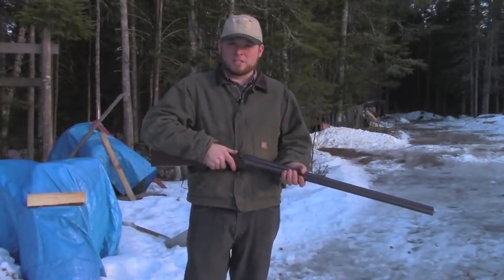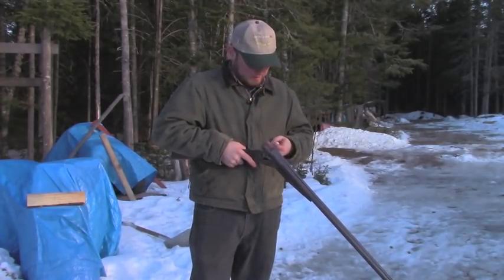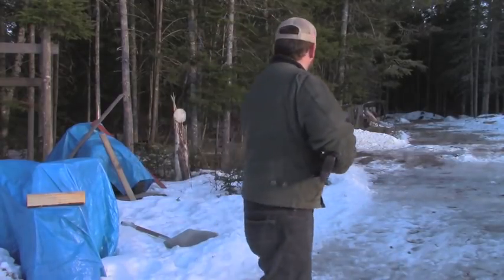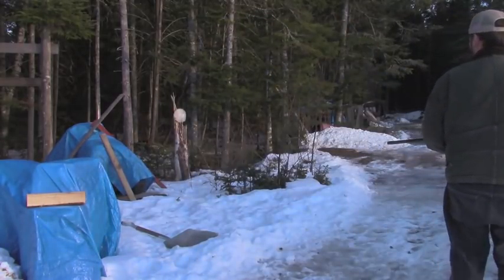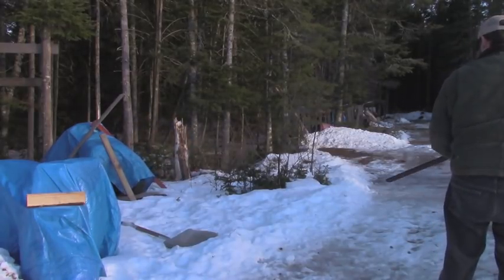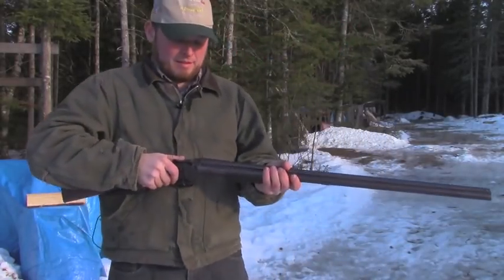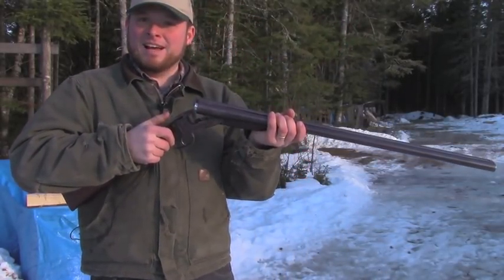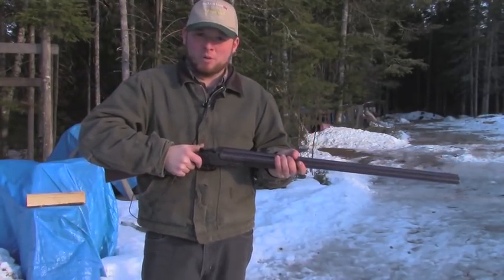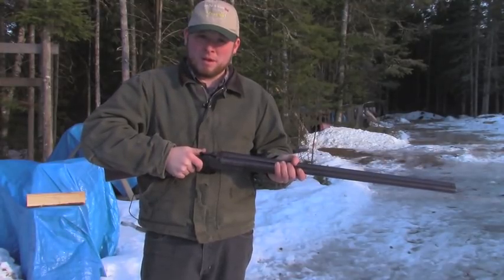All right, let's see if this thing works. Ha — perfect! Before, I had to put it over my knee to even get the action to open. I'm very happy with this. Hope this video is helpful for you if you have a similar problem.